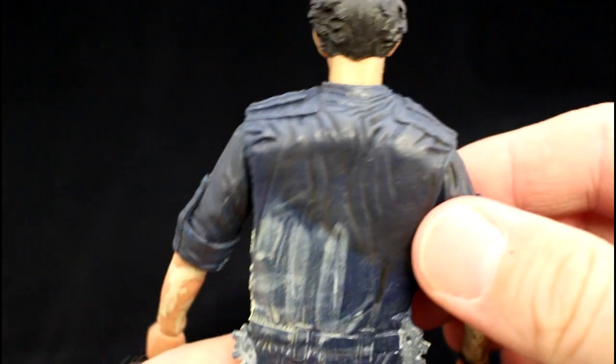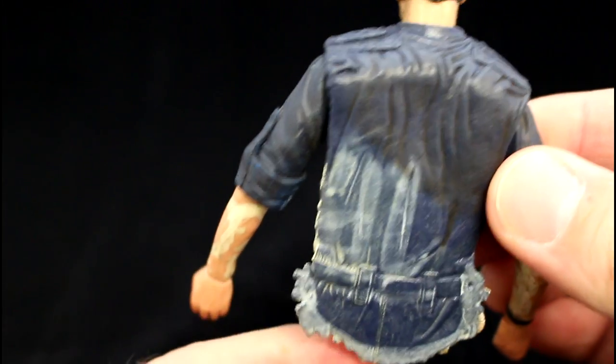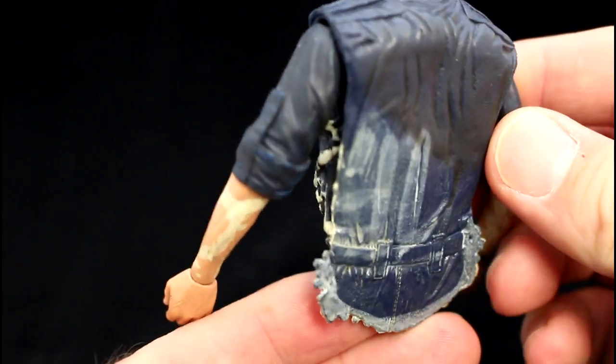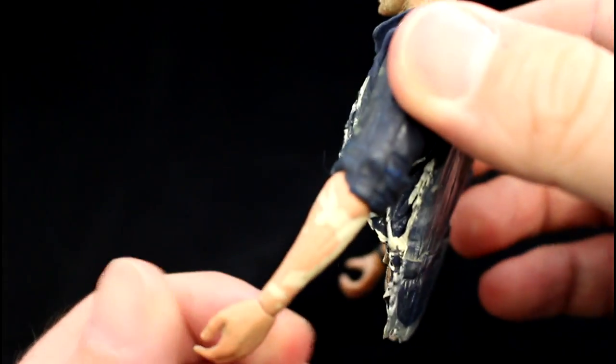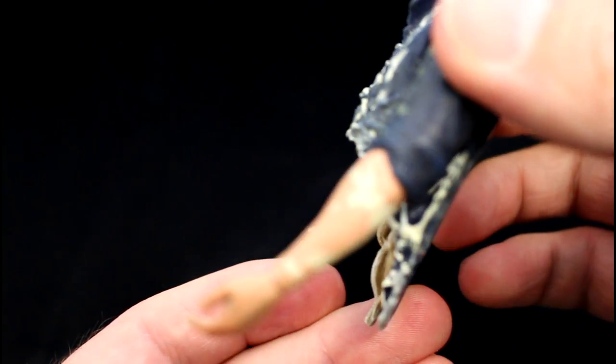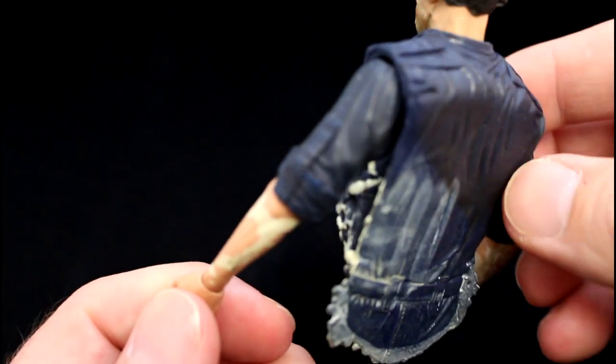As you get down to the bottom it flattens out quite dramatically. If you turn him on his side, you can see quite quickly how flat it is. A nice job overall — I really like that.